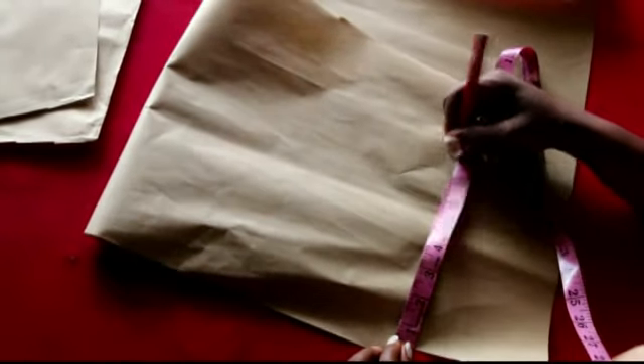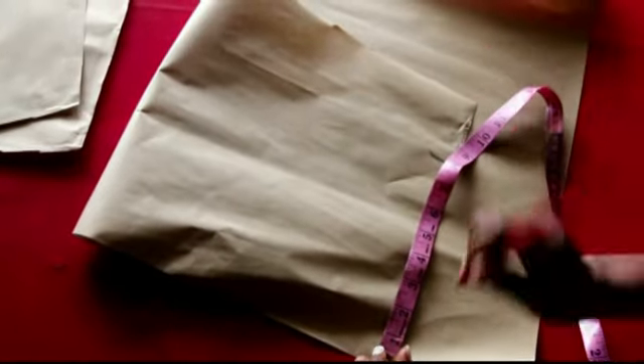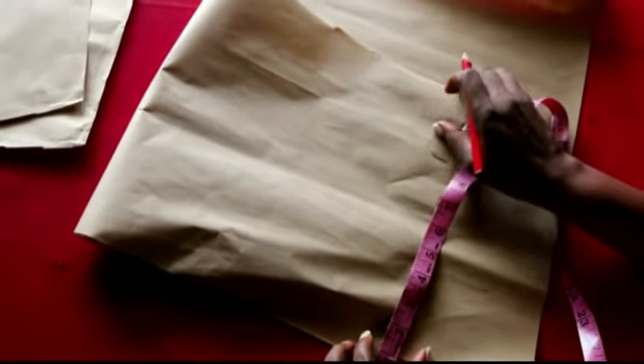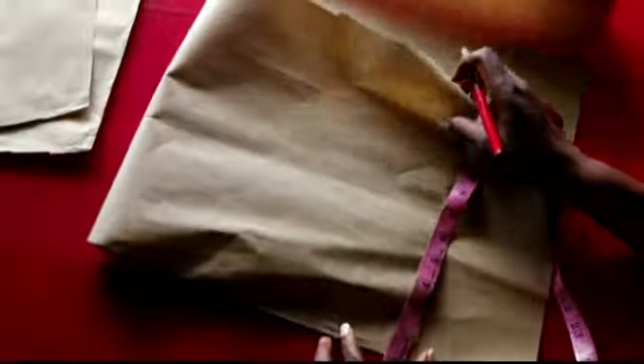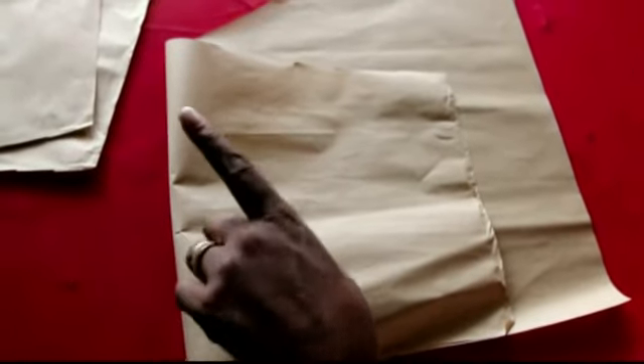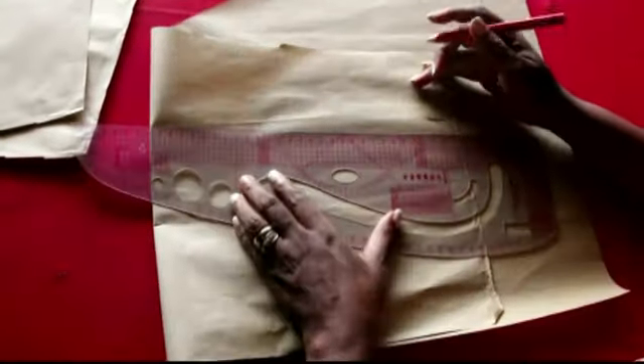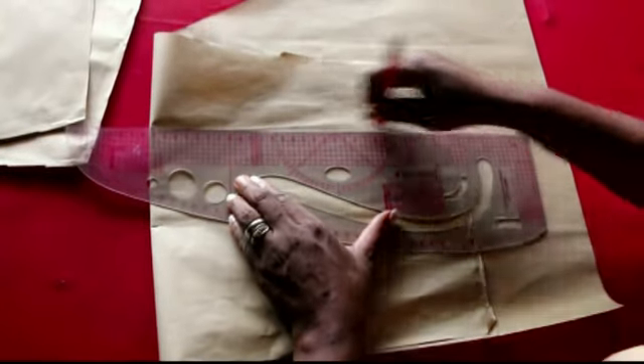My smaller piece is eight inches. After sewing, I'll end up with seven inches. This inner piece is going to hold the bigger one in shape — this is basically the pattern that I need.